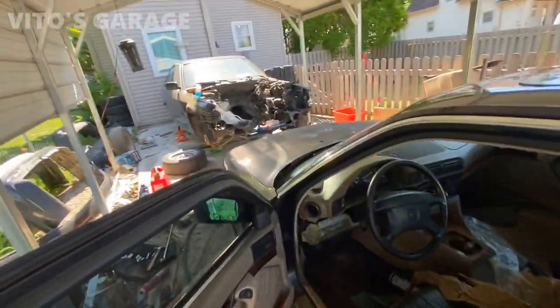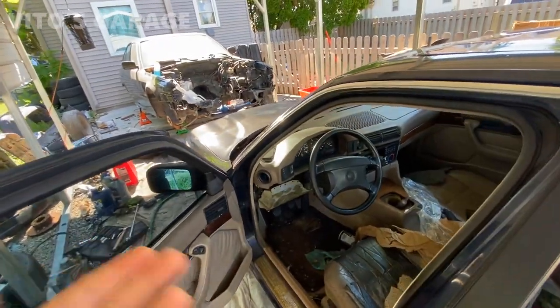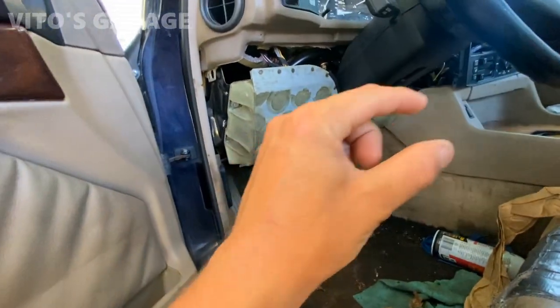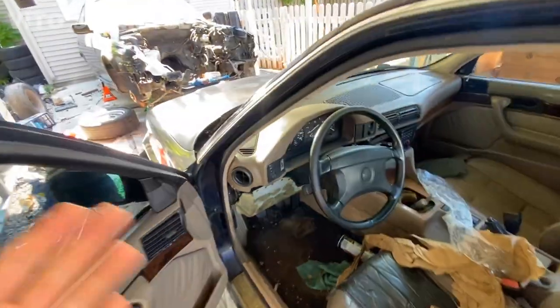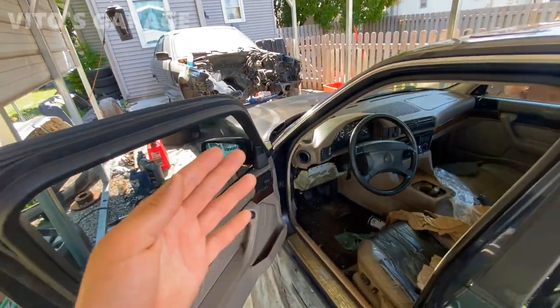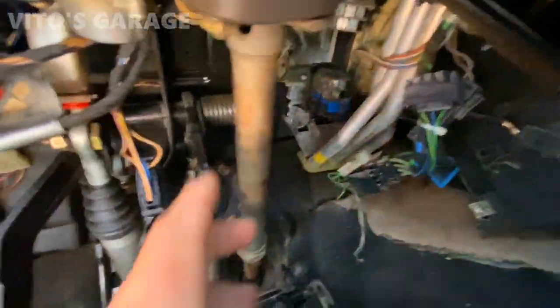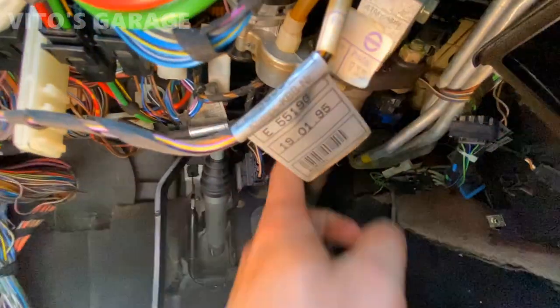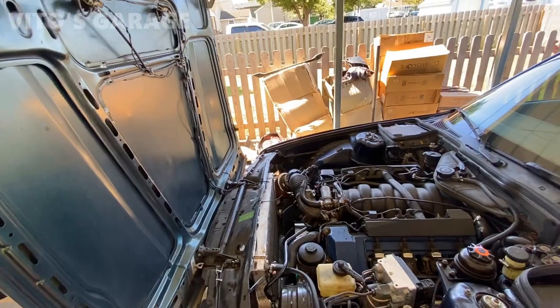Looking at the part numbers, they are different springs. My idea was to take the beefy spring out of the 525i and install it on the 530i. But guess what — that didn't fix the problem at all. It still had the same issue. I was thinking you shouldn't be able to move that spring by hand because it should help bring the brake pedal back to normal position. But after swapping it, the problem remained, so we swapped the original spring back in and were back at square one.